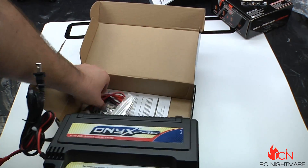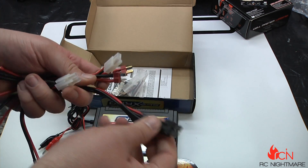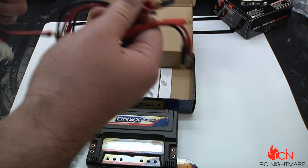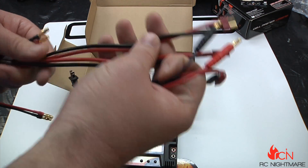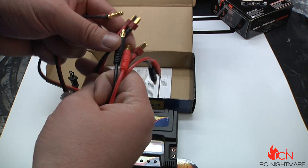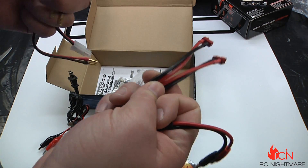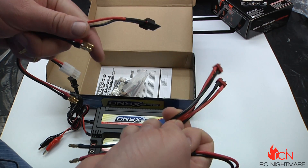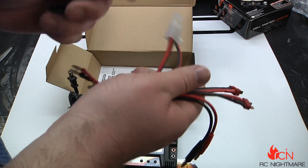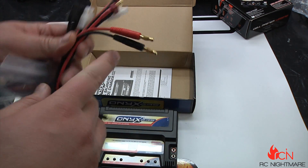This is kind of nice — you've got plug-ins right there for Traxxas connectors and Dean's. Wow, nice touch. Of the three chargers I've opened that are all well over two hundred dollars, I did not get these with either one of them. I ordered some from eBay and they were like nine bucks, and I was scrambling around trying to re-solder stuff just to charge up the other day. But look — this comes with the Tamiya, Dean's, and Traxxas connectors right in the box, along with the balance charger leads. This is a really great little charger.